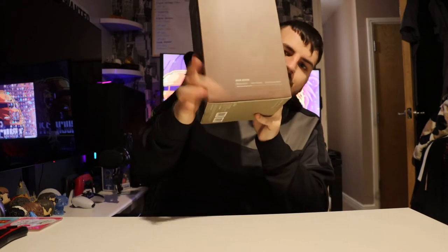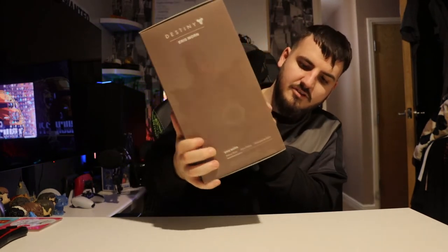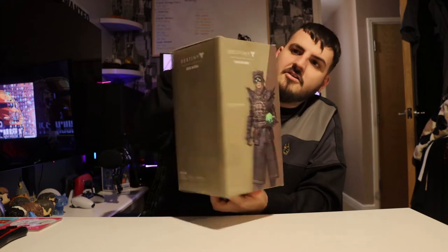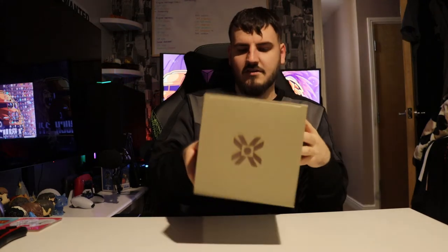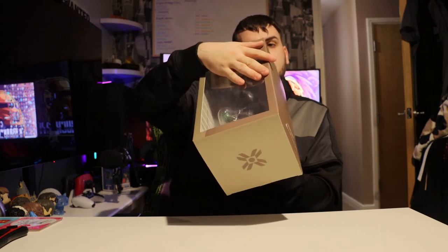The statue is 25 centimeters tall according to the side here. It's the Eris Morn 10-inch replica statue. The back shows you a bit more in depth — it has her logo or icon, like if you've ever played the game. It is done by Numskull; there's not really much on the back, just says Numskull and Destiny.